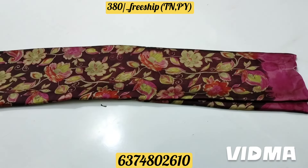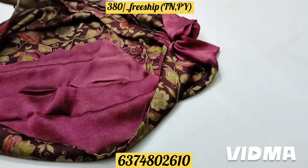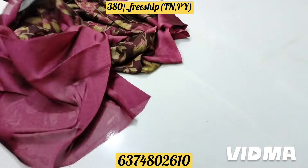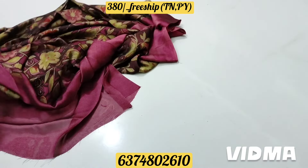Here is a floral design. Here is a blue pattern and here is the blouse part. This is a blue design.